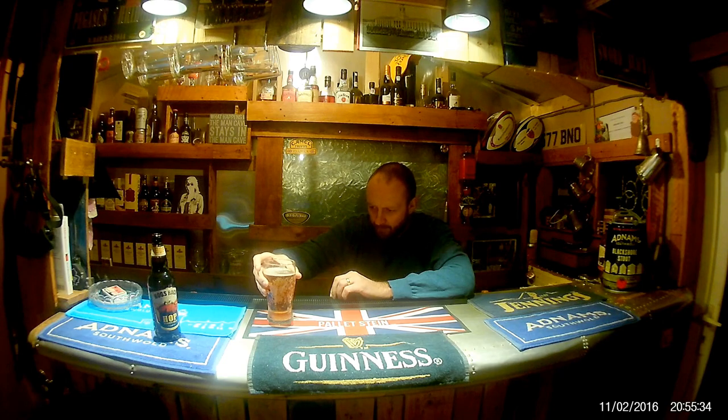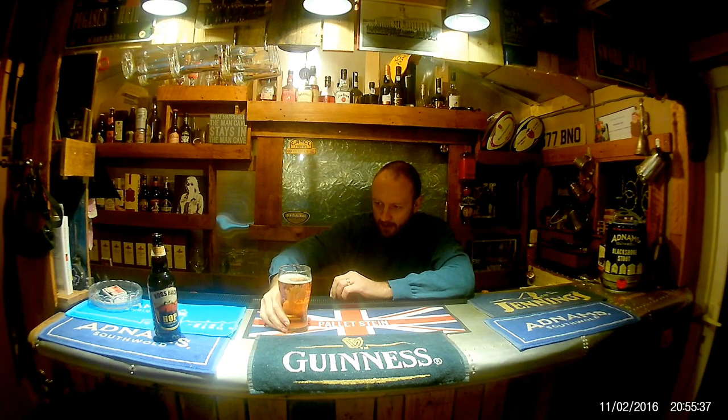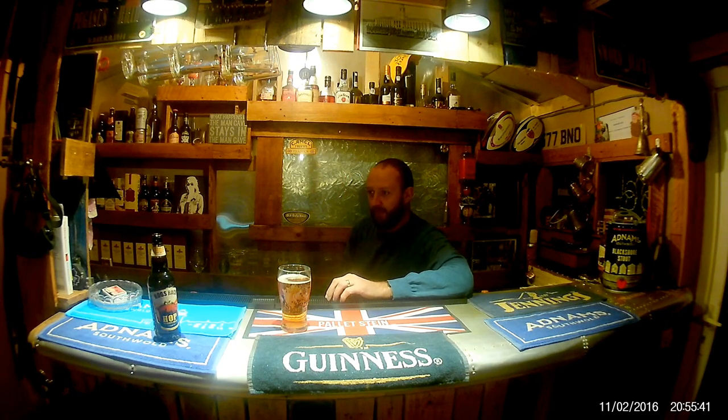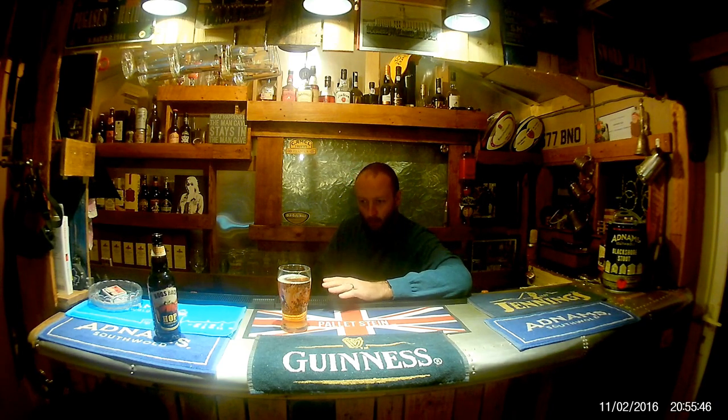Lovely flavour. It tastes better than it looks — it looks very light but it tastes like a dark beer. Very nice indeed.